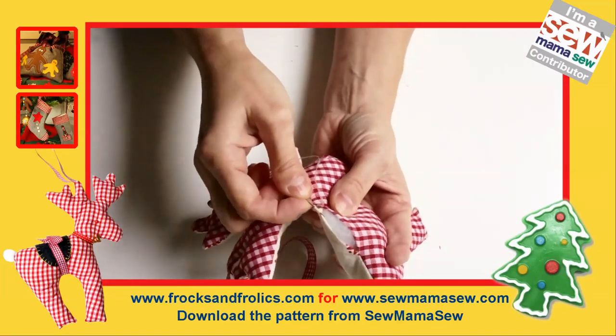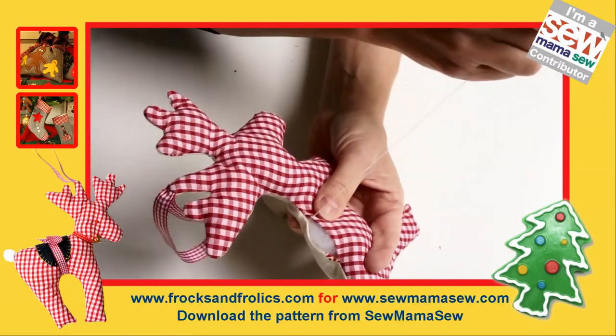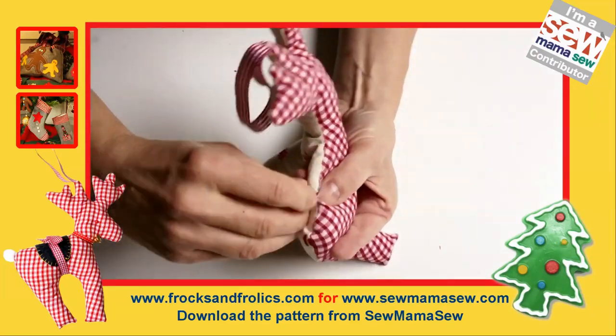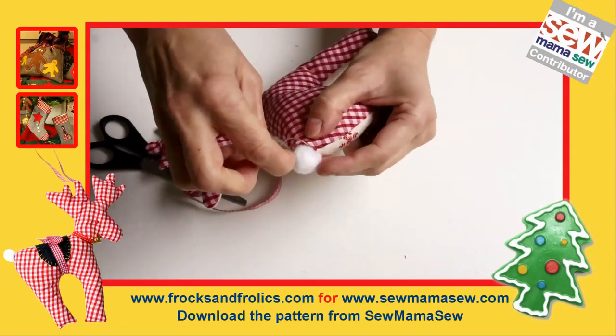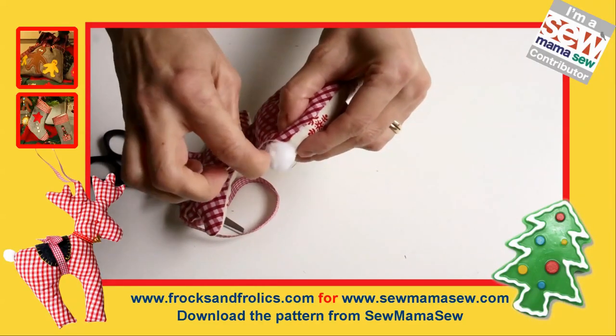As you'll see later, I've put a saddle on, but if you're not doing that you don't want any of the closing stitches to show. You come out exactly where you go in, then go to the other side, secure your thread, and put that lovely little tail on as well.